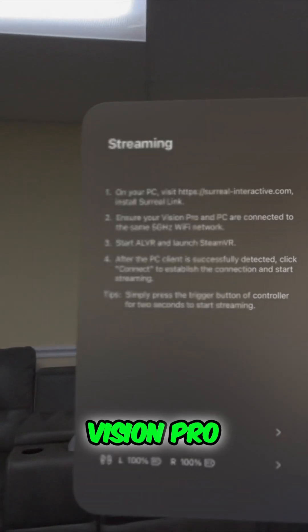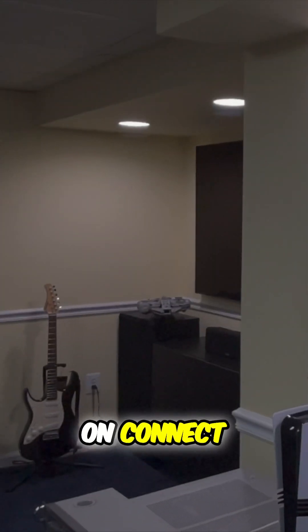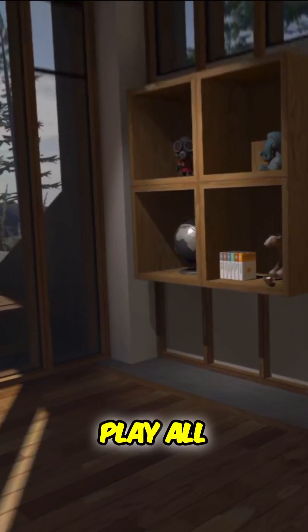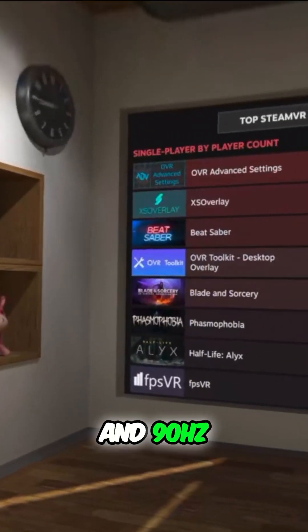Then go back to the Apple Vision Pro, give it a few minutes, and you should see the PC client. Just click Connect and it will launch SteamVR on the Apple Vision Pro. Then you're ready to play all your favorite SteamVR games at up to 4K at 90Hz.